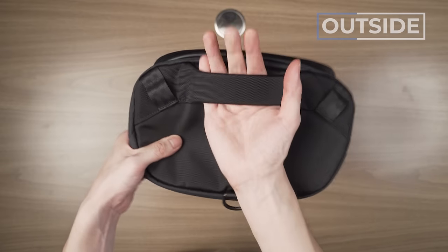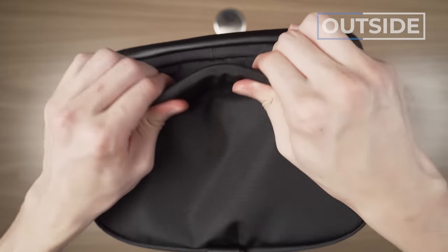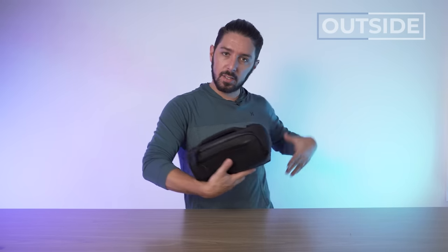Flipping around, we have the top handle, which I think is a little overkill — this thing's not going to be super heavy, so I don't really need to carry it like this all the time. It's not a briefcase, but I guess it's nice to have. It's a beefy handle. The D-ring at the bottom is good for connecting a carabiner or two so you can carry a water bottle externally, or you can connect it to Alpaca's modular ecosystem, which allows you to carry this thing in different ways.